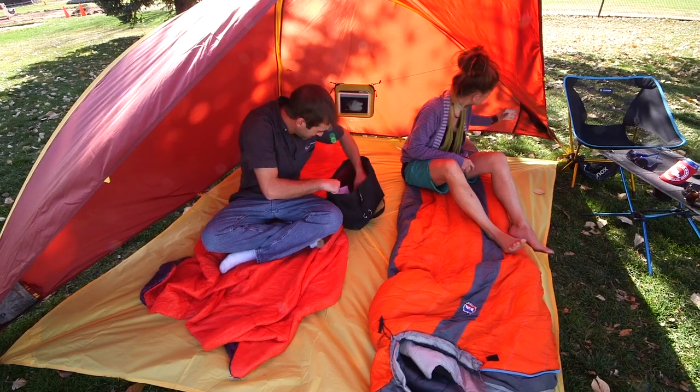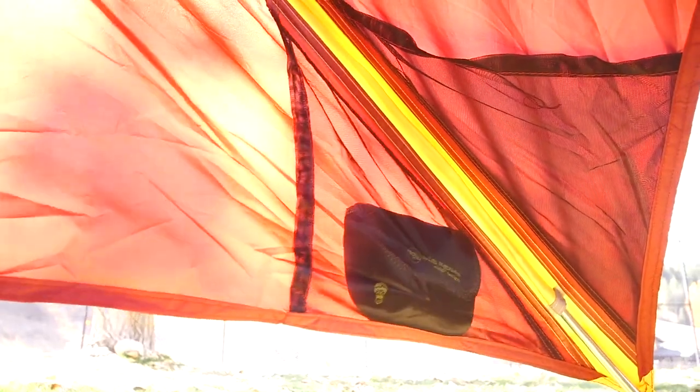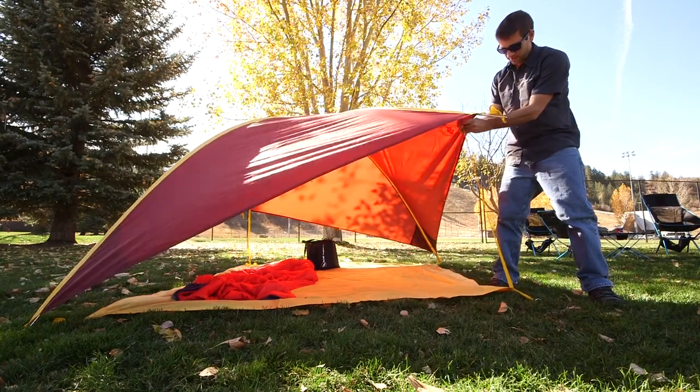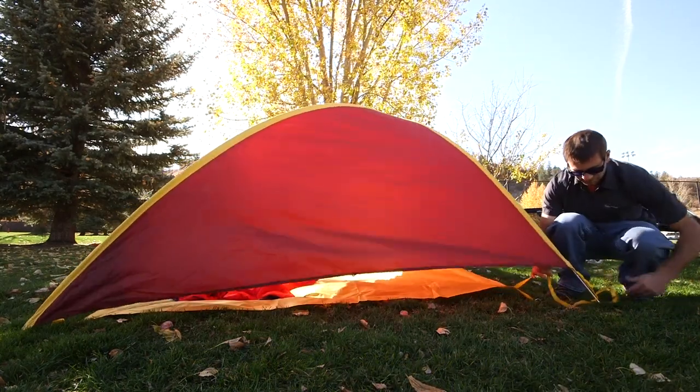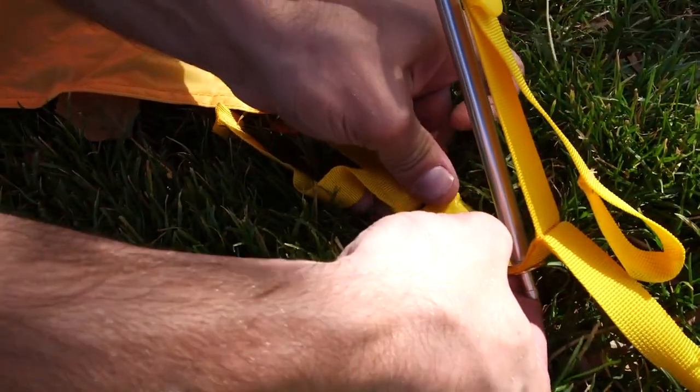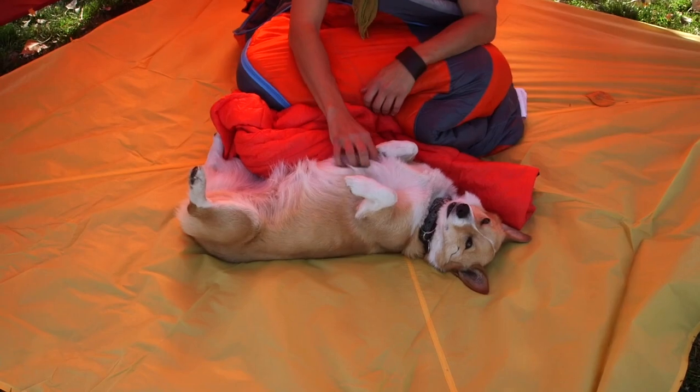The Whetstone Shelter has four mesh pockets to stash snacks, sunscreen, and koozies. With a sturdy polyester body that works best when well staked, pole sleeves, and lightweight aluminum pole system, setup is quick, secure, and light enough to take it along wherever your adventures take you.